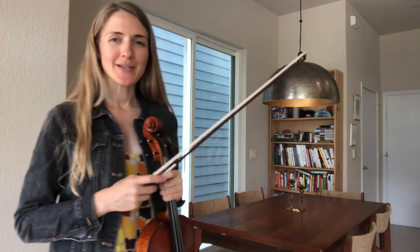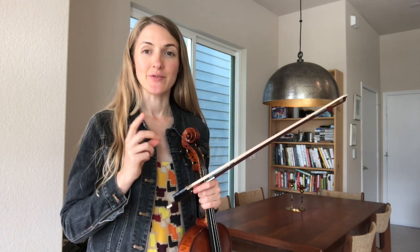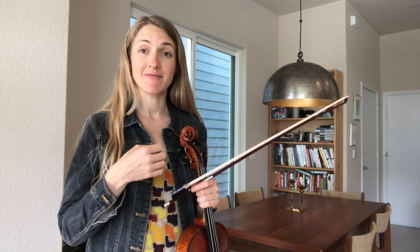I'm going to play this fairly slowly, about between 40 and 50 on the metronome, and I would suggest you put the metronome on that for the dotted quarter note on a triplet subdivision.